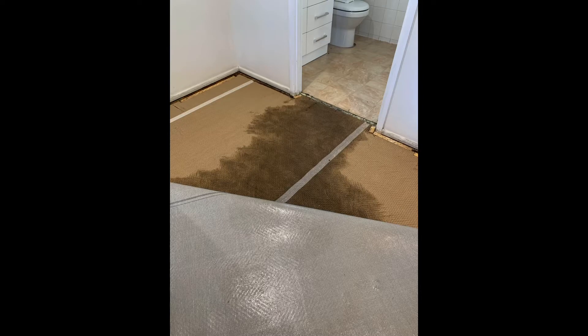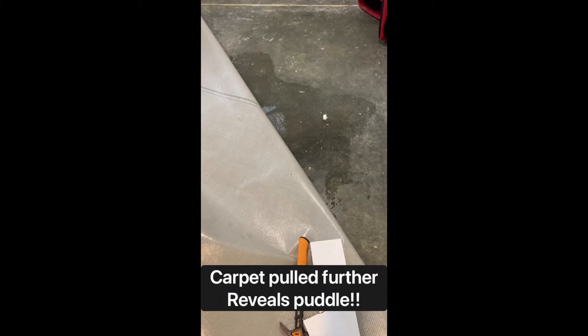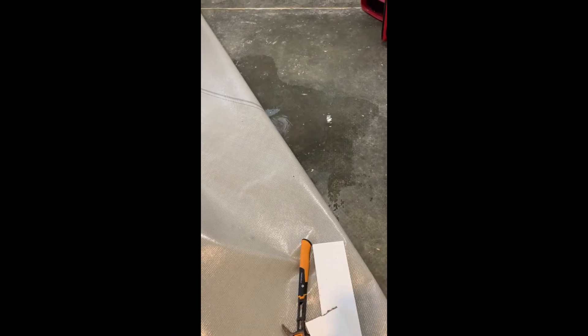Mum's tap exploded in her bathroom last night. Here's the underlay of her carpet with the carpet pulled up — look how wet it is. This is where he's pulled it way back, and look how much water there is. Oh my god, it's gonna take forever to dry out with the fans.